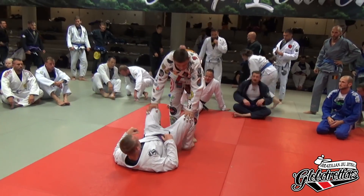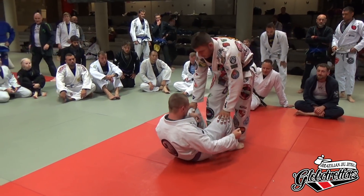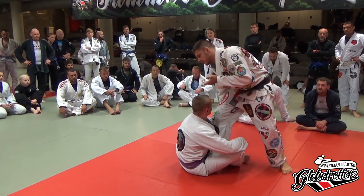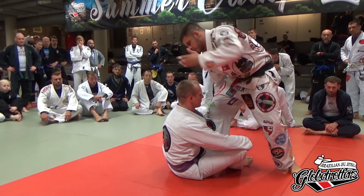Now I'm going to show how to get to the same position, but a completely different way — by passing the guard. If it's a sit-up guard, it's even easier. You just keep on with your frames and catch the wrist. This is really easy, but usually it doesn't work that easily. But if they do a sit-up guard, just jump in.